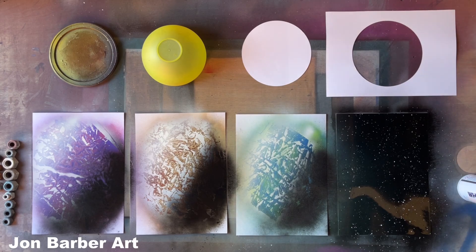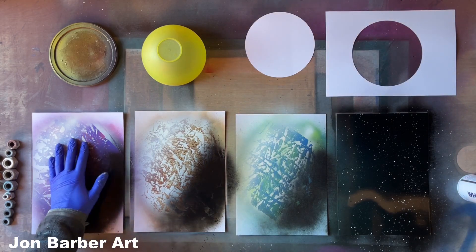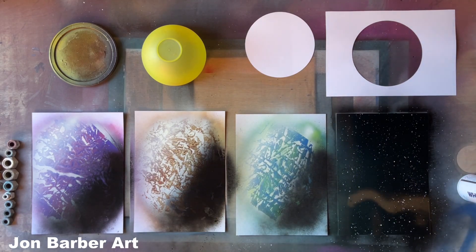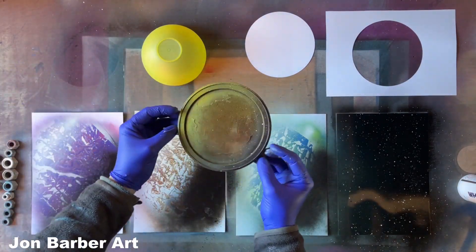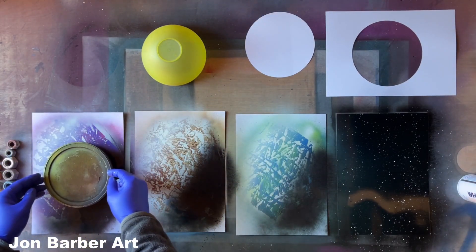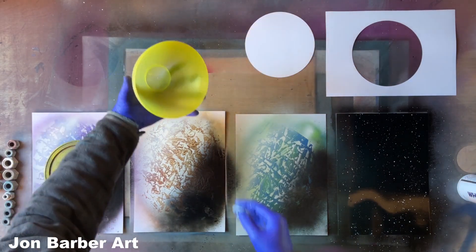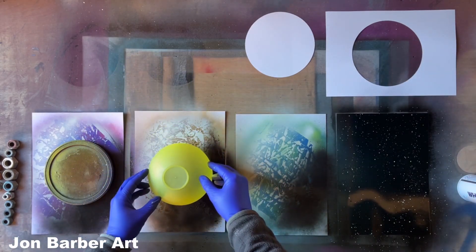I've left these for about 10-15 minutes now - they're completely dry so I can go ahead and place the stencils over the top to make the planets. The first one is a flat lid stencil, not very high, so I'll place that over covering some of the shadowed area and some of the highlighted area. This bowl is pretty high, so I'll do the same here.